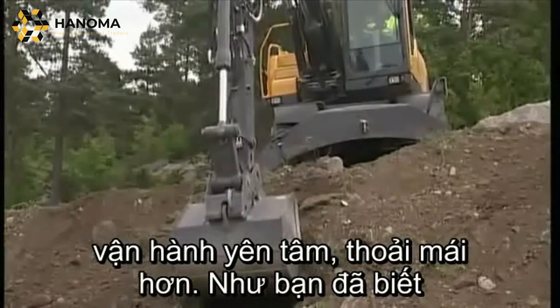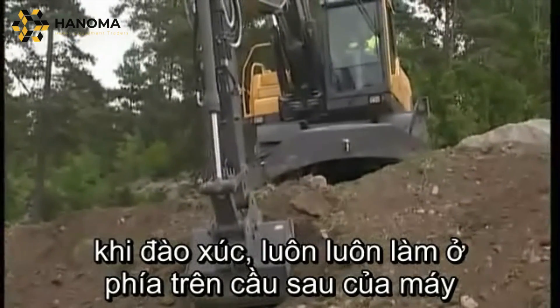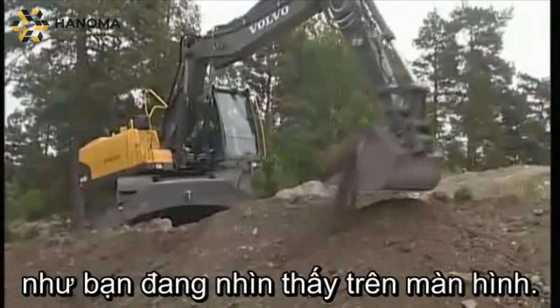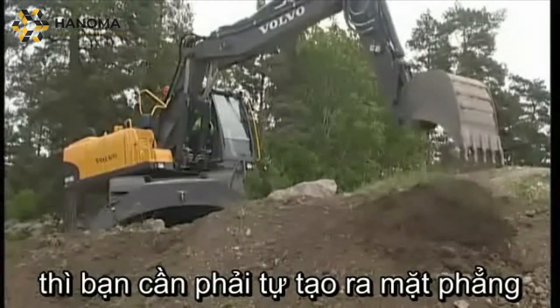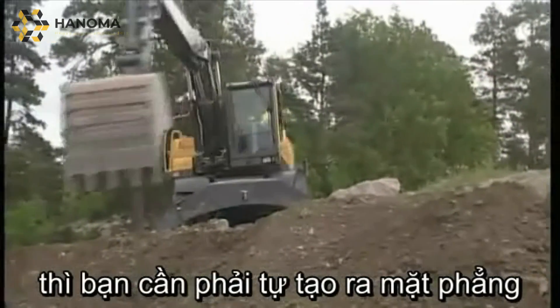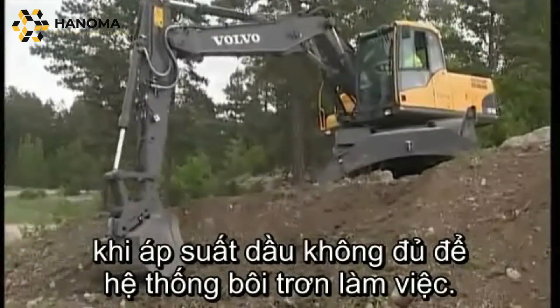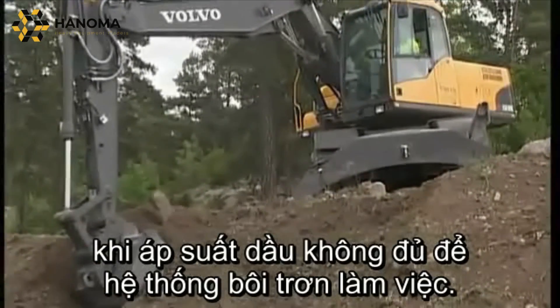As you are aware, digging should always take place over the rear axle, which this operator is doing. If you are unable to find a suitable position, then you need to prepare the ground with the digging equipment. Failure to do this could cause damage to the engine due to a lack of oil pressure and lubrication.